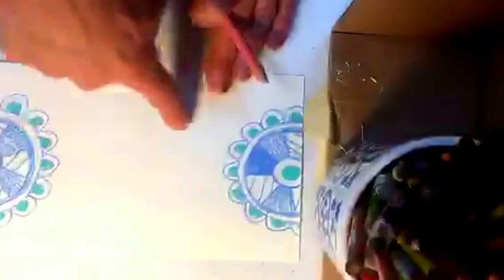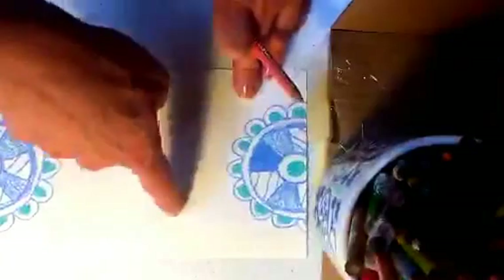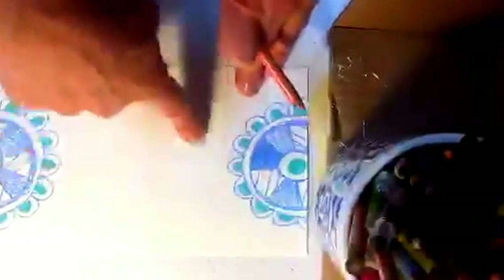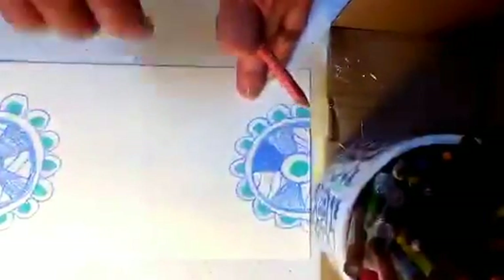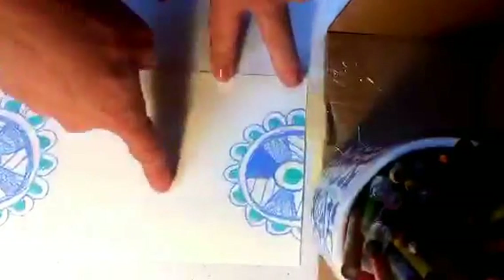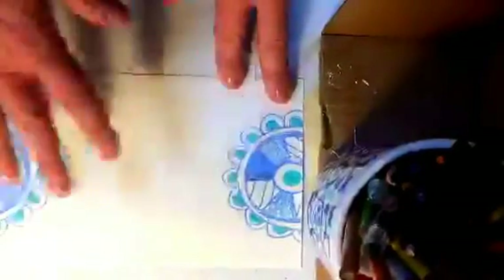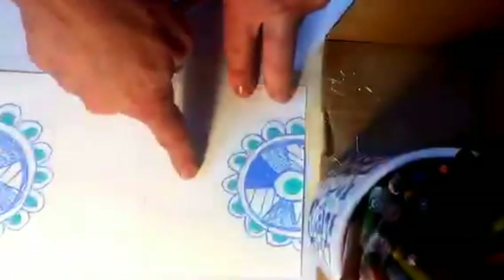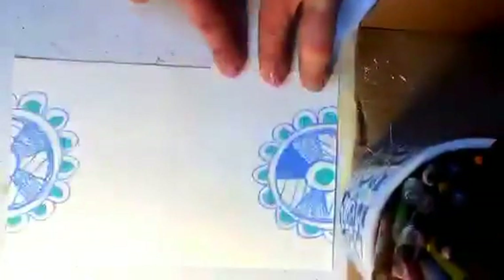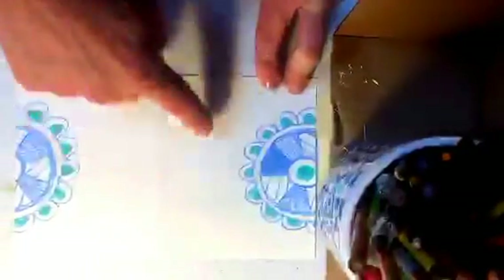Now I'm going to create another motif. Again, whatever you want to do, I'm going to work only in the center. I'm not going to touch the edges. Sharon, I'm not sure when you did yours whether maybe you touched some edges.